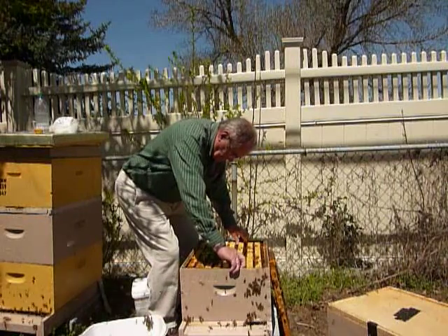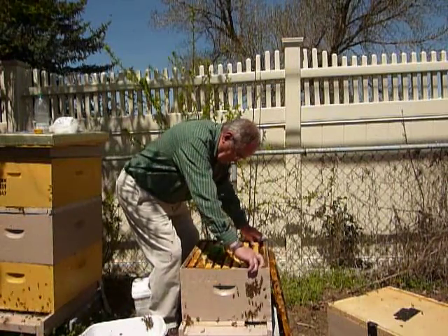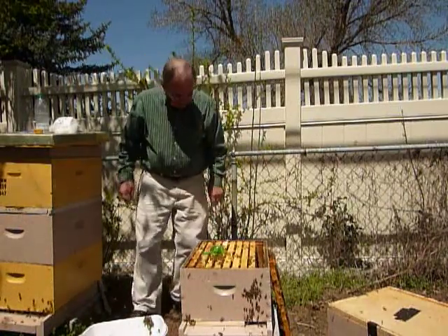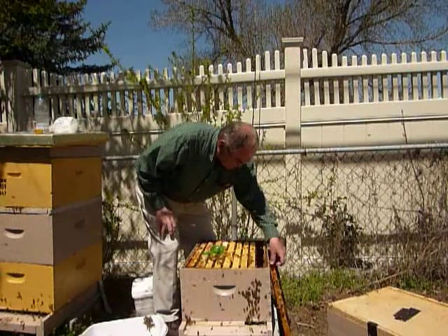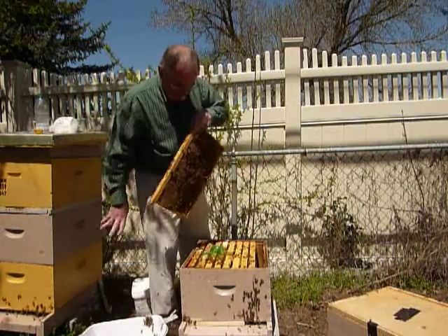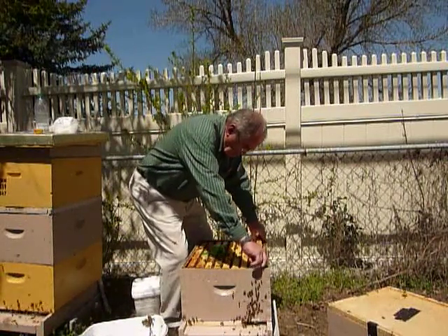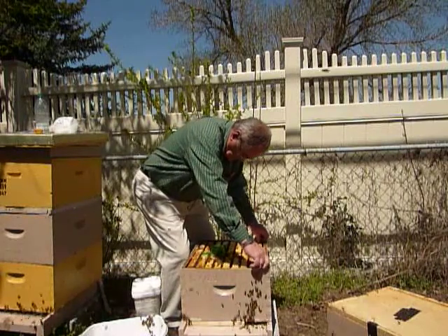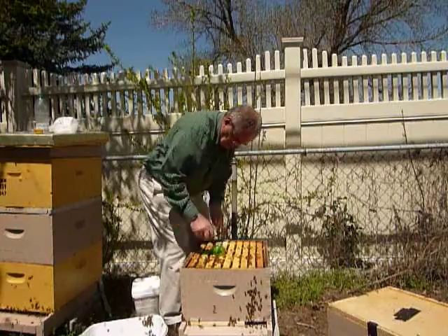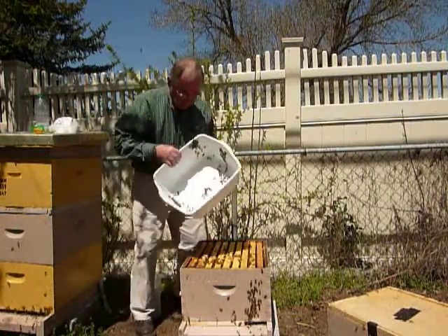Put the frame back as far back as it was. All these frames are covered and they are laying brood clear out to the edge, so they are ready for a second box. Now we are ready for a second box — let's go!